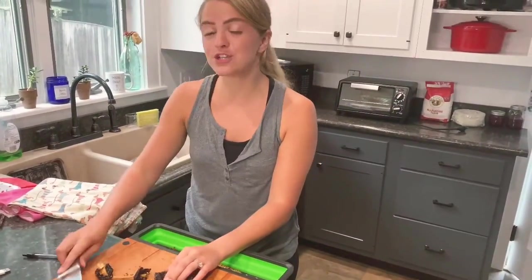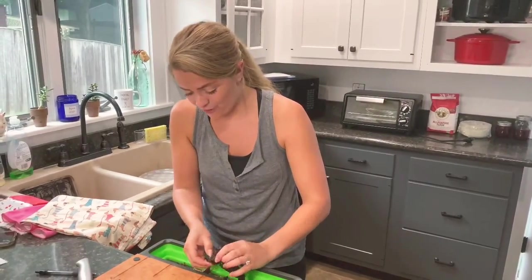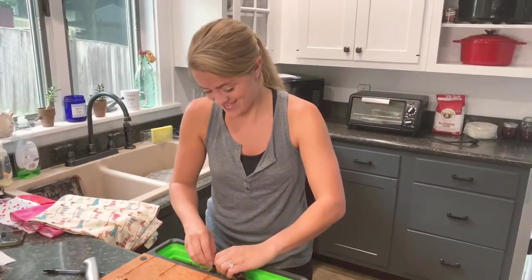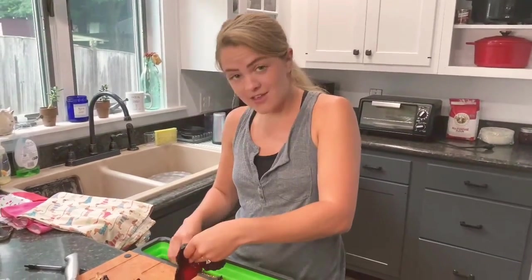Now when you're doing this, make sure that you do not rub your eyes, touch your skin, or anybody else, because it will burn. These babies are spicy. If you want, you can use gloves.